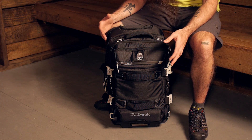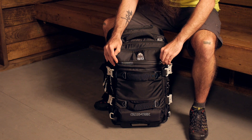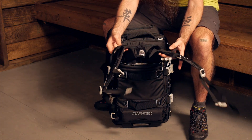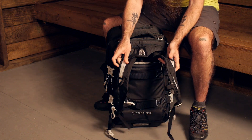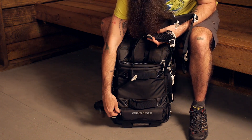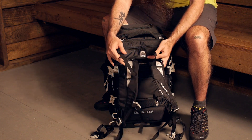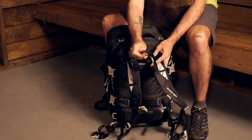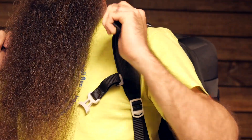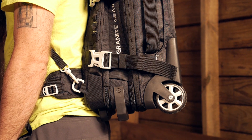Granite Gear builds additional versatility into this pack by incorporating a stripped-down backpack suspension system. There is a water-resistant zipper on the face of the duffel, and tucked inside that pocket are contoured, fully padded shoulder straps. Down at the bottom of the pack there are also tuck-away hip belt straps. Definitely a minimalist design to those straps — nothing fancy — but in those instances where you would prefer to carry the pack in more of a backpack style, you have got the functionality built in. That includes load lifter straps at the top, an adjustable sliding sternum strap, and adjustable points on the harness as well.